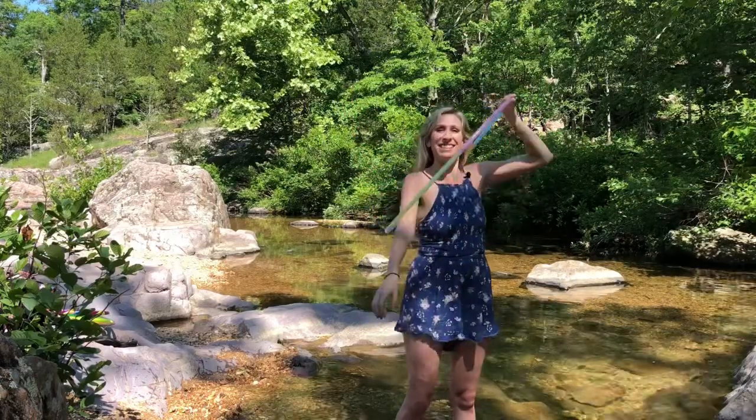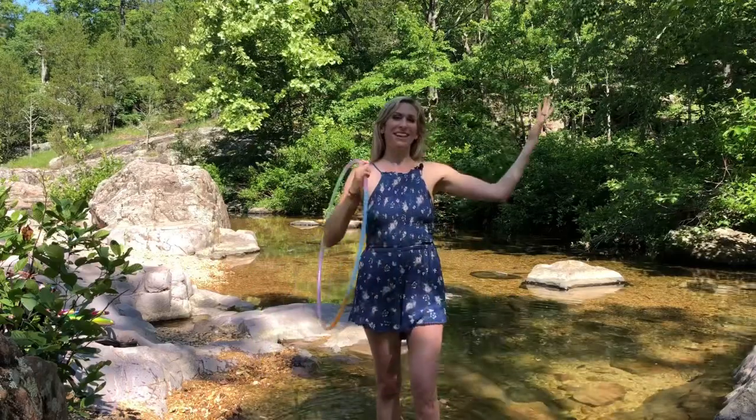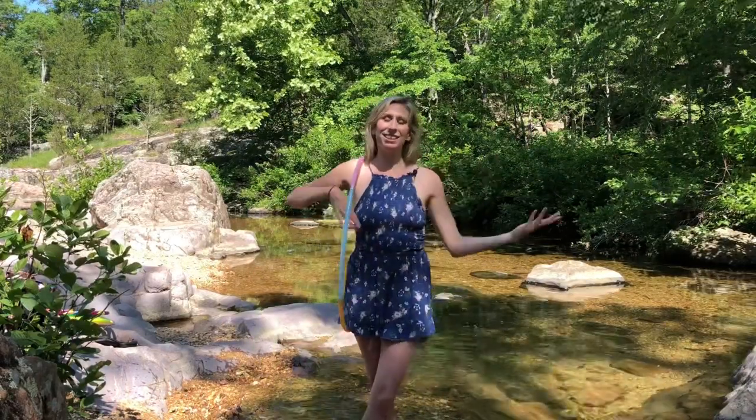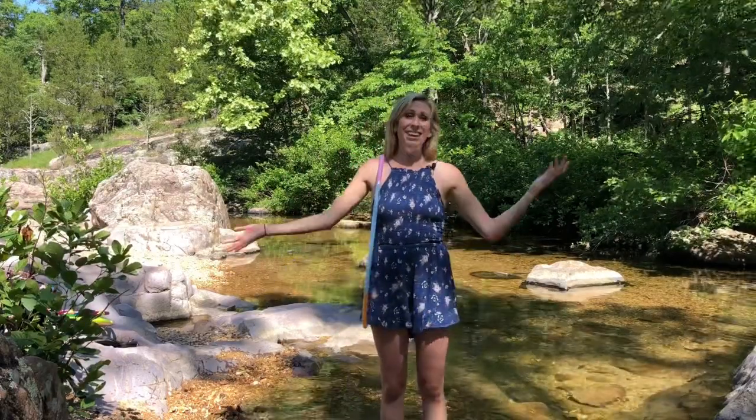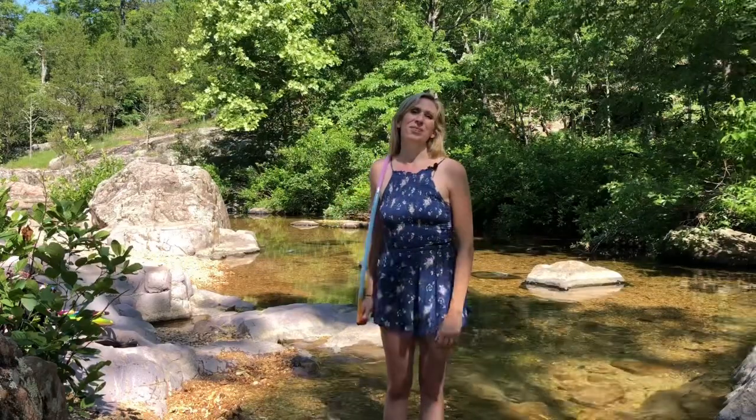And that is the chest roll breaks pop-up move. Like I said, there are so many other fun ways to transition in and out of this — transitions are just as important, if not more important, than the trick itself. So really experiment with that, get creative, have fun, and thank you for watching. Happy hooping!